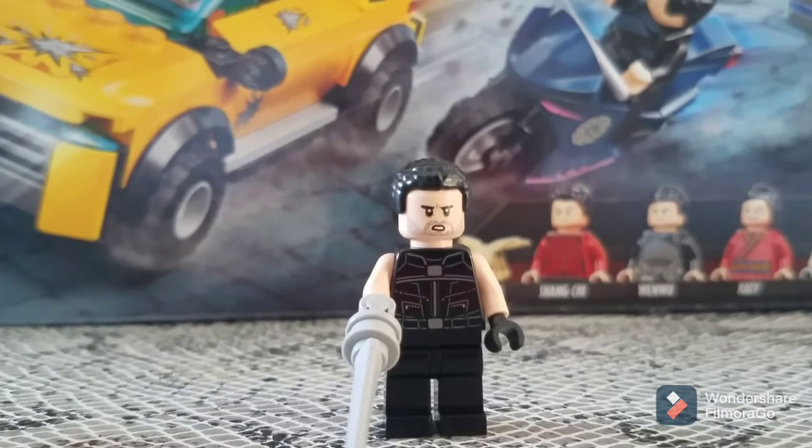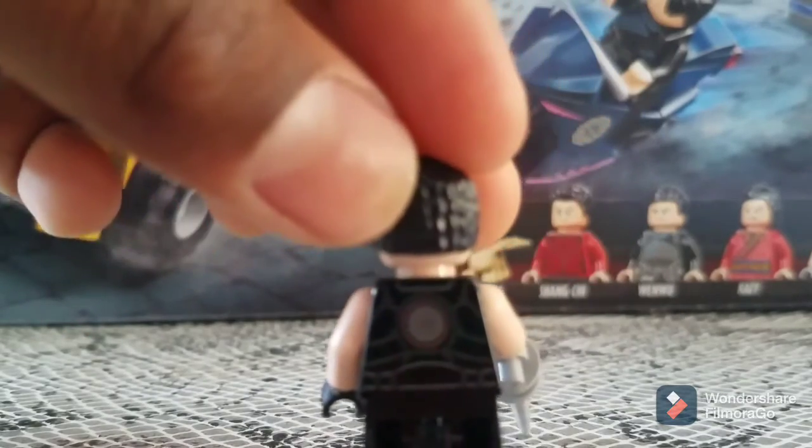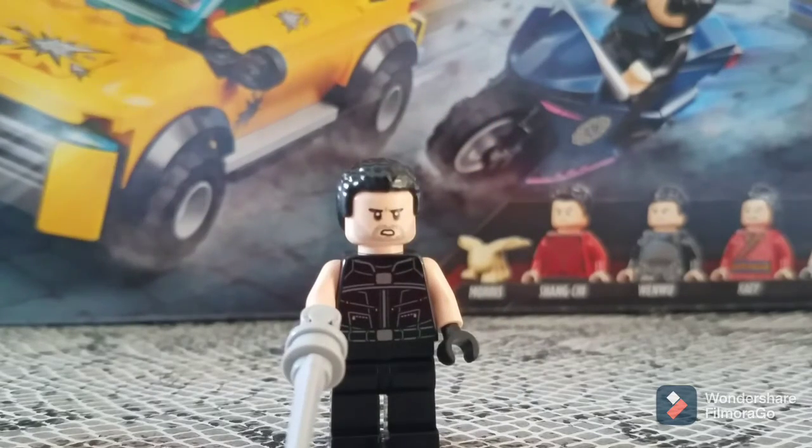His arm doesn't have any printing, which doesn't make much sense, and his back has barely any either. On the back he does have a Ten Rings logo. None of the other characters have a Ten Rings logo, but the motorcycles do. There's also a similar logo on one of the figures which I used in a video I uploaded a few weeks ago. They could have handled his design better overall.